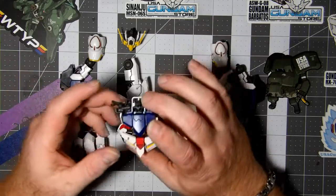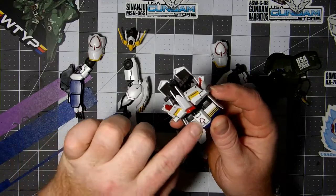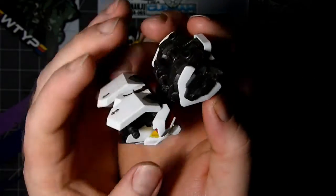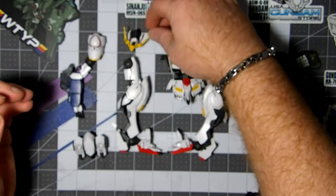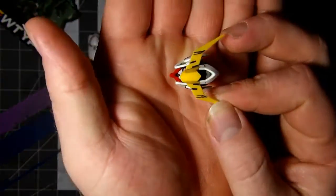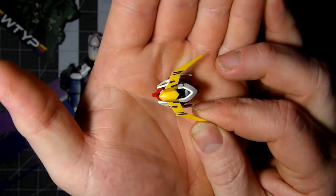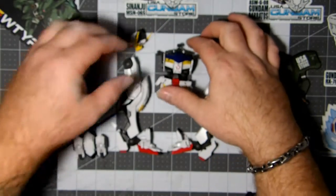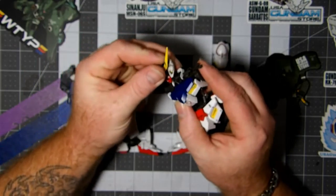I wanted to pen line this guy. I added his stickers, as you can tell — I don't know how well all that will come in on camera. This head I thought looks really nice. I don't know how well it's going to come in, but hey, it's worth a shot. If it comes out, it comes out; if not, I'll probably shoot this again — it is what it is. Let's put this guy together real quick.